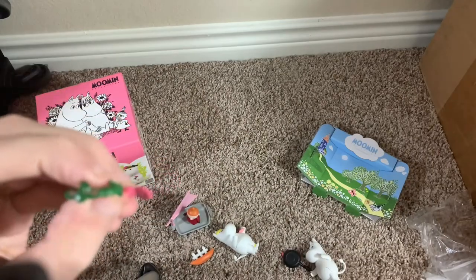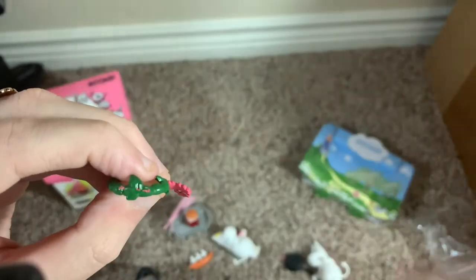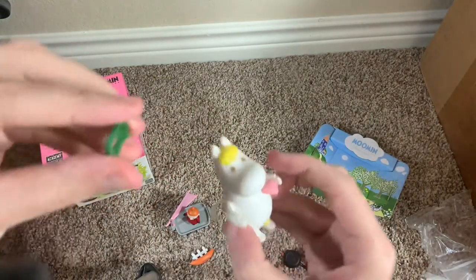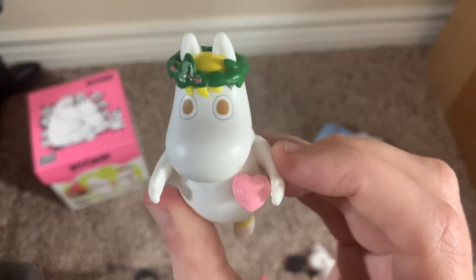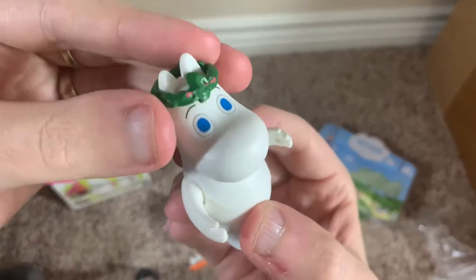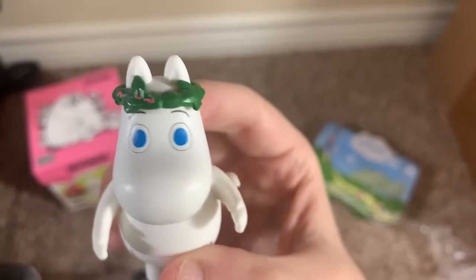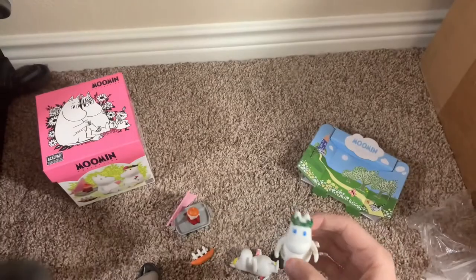I didn't snap it off — I presume during shipping everything was getting thrown around and another piece fell on top of it. That flower is supposed to be glued on there, so I'll probably just super glue it back on. If the flower was on there, it does sit quite nicely on Snorkmaiden — it would even fit on Moomin Troll. It looks silly without the flower, but a little drop of super glue should fix it.